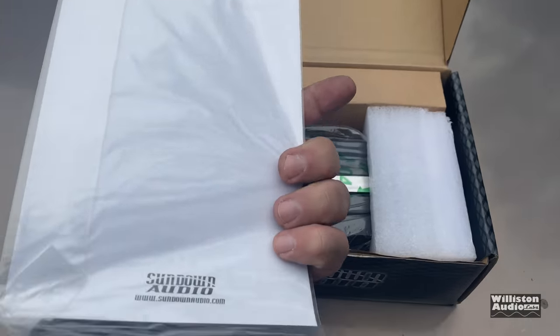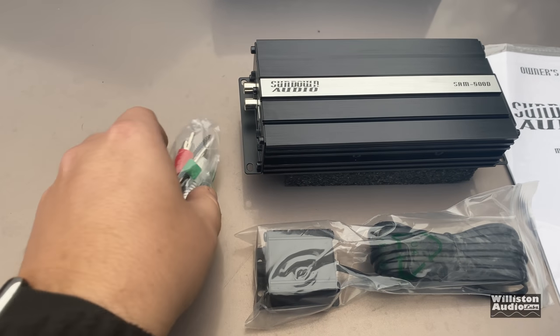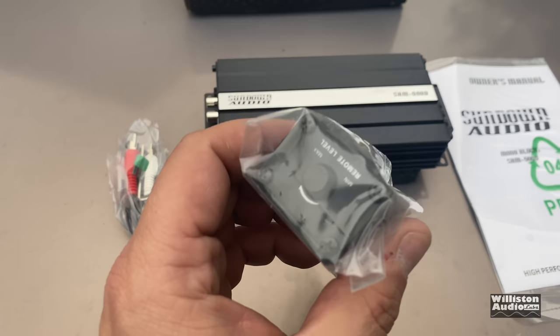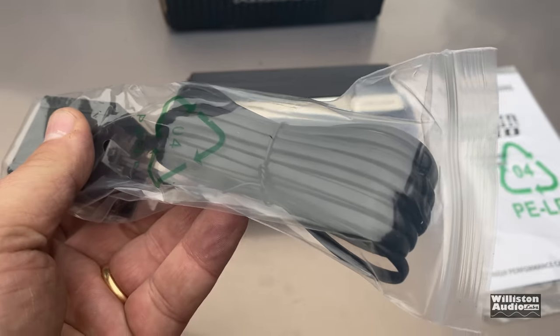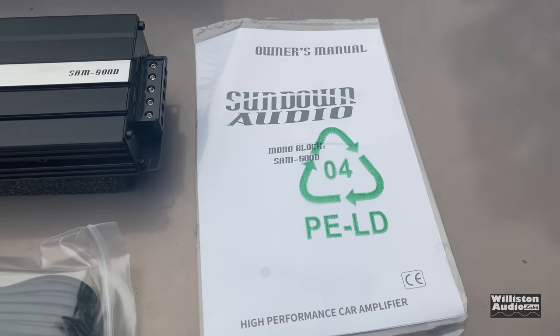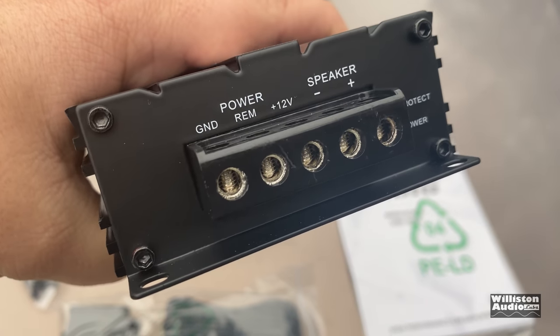You can see how small the box is. We have a manual, we have an amplifier, and we have some accessories. We have RCA inputs here for high level, a couple of extra fuses, there is a bass remote with the bass cable, and then of course we have the paperwork which we'll go over in a few minutes. And here is the amplifier — you can see it in my hand, how small it is.